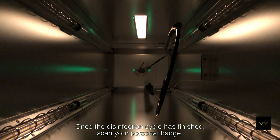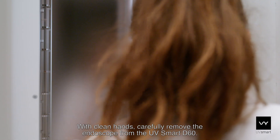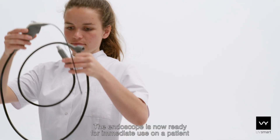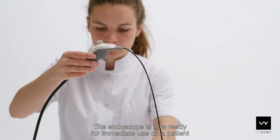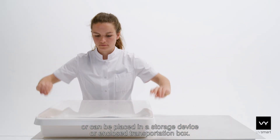Once the disinfection cycle has finished, scan your personal badge. With clean hands, carefully remove the endoscope from the UV Smart D60. The endoscope is now ready for immediate use on a patient or can be placed in a storage device or enclosed transportation box.